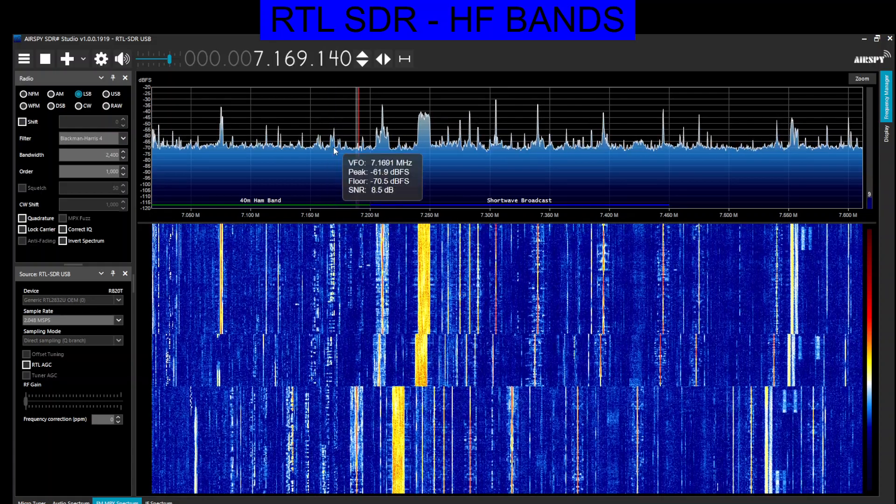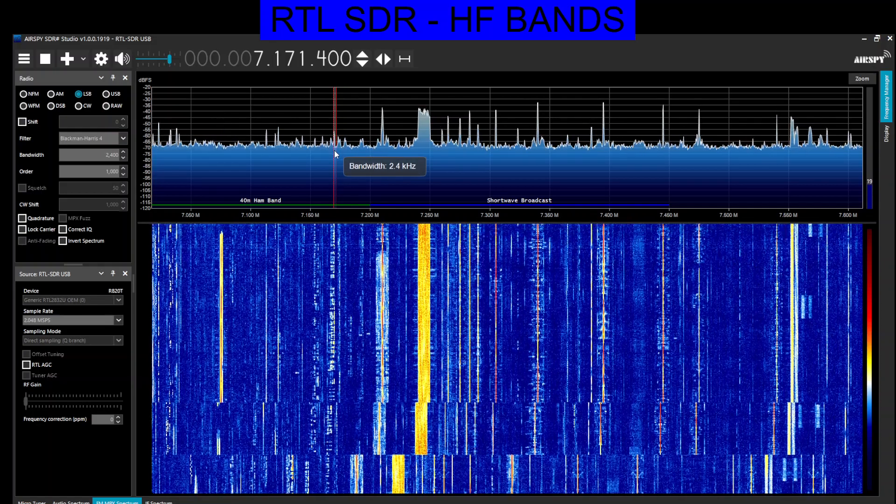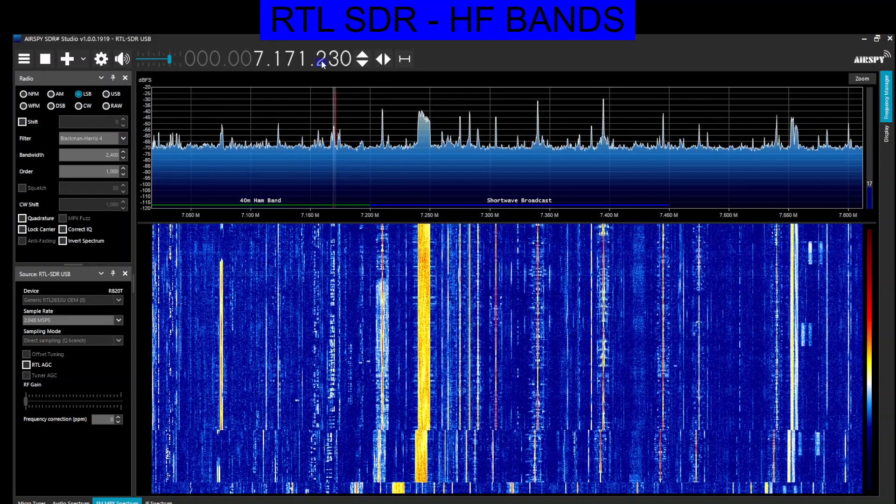You can move along by clicking the screen, and you can click the digits to navigate the frequency.